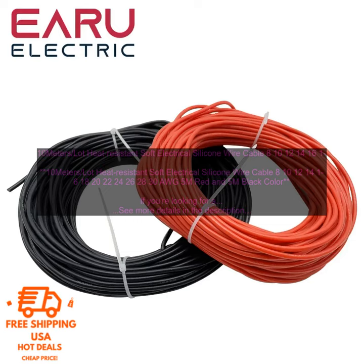Here are some of the benefits of using this cable. Heat Resistant: The silicone rubber insulation is resistant to heat up to 200 degrees Celsius, making it ideal for use in high-temperature applications. Oil and Chemical Resistant: The silicone rubber insulation is also resistant to oil and chemicals, making it ideal for use in harsh environments. Flexible and easy to work with: The silicone rubber insulation is flexible and easy to work with, making it easy to install in tight spaces.